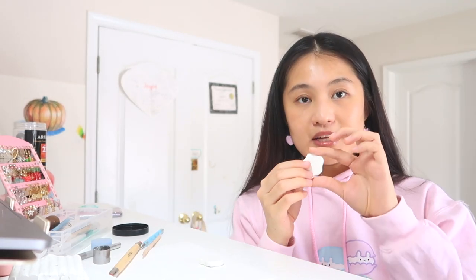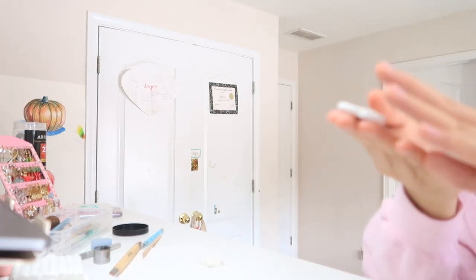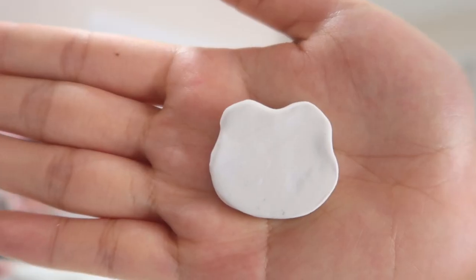Okay, so I finished making the clay shapes. This is the egg shape, this is frog, and this is mushroom. Now let's see what she does after she shapes her pins.